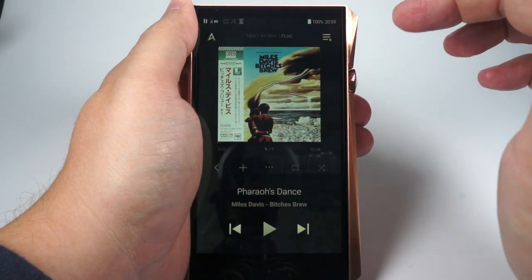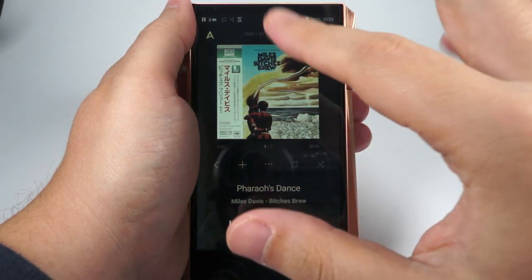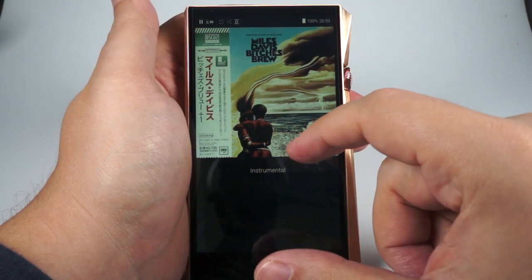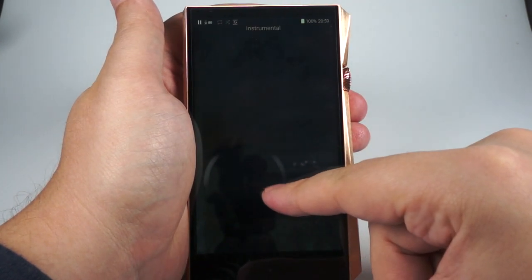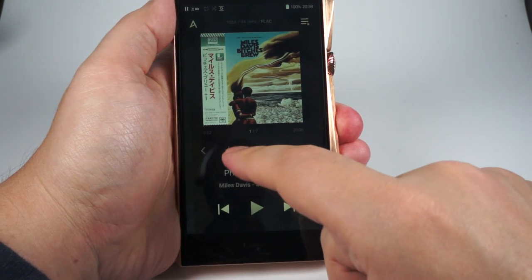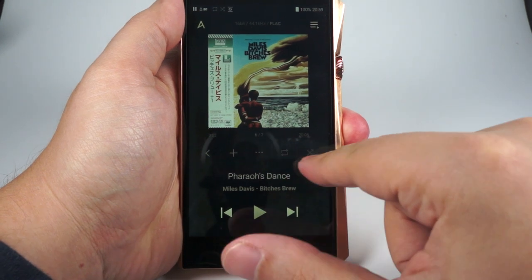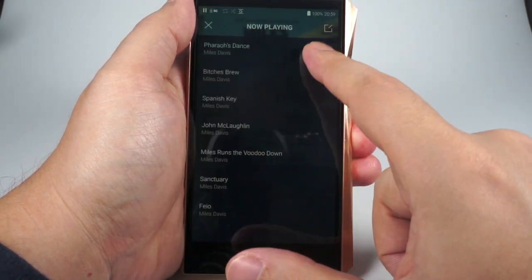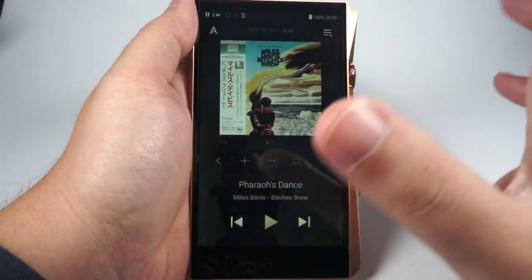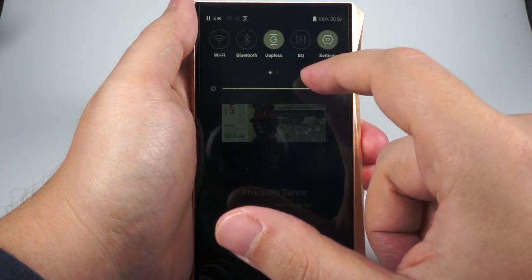When you boot up the device you'll see the Now Playing screen — it looks really good, with a big album cover. You can tap it and see it even bigger. If lyrics are present they'll be listed there. You can navigate back, add to playlist, see additional track information, change play order and shuffle, and view the current playlist. Track navigation buttons are there too — all pretty expected. There's also a slide-down menu with quick settings: Wi-Fi, Bluetooth, gapless, equalizer, settings, and some additional tweaks including brightness.